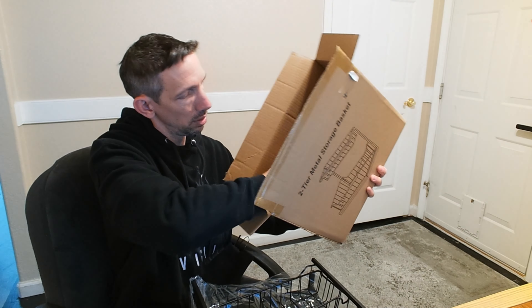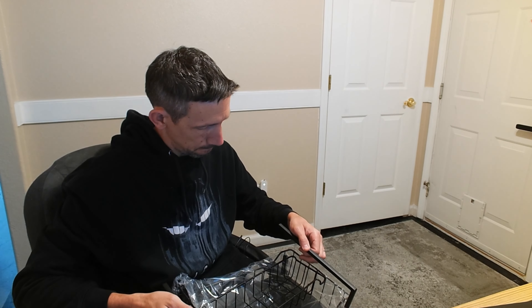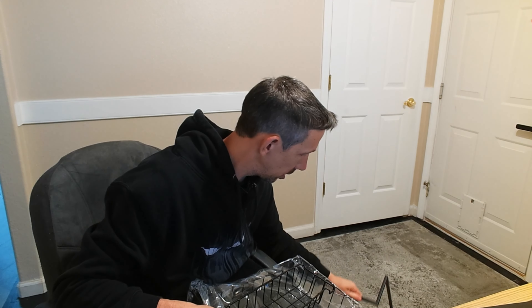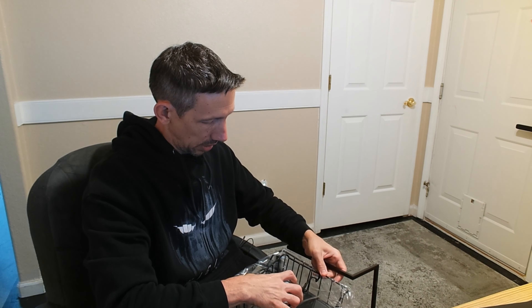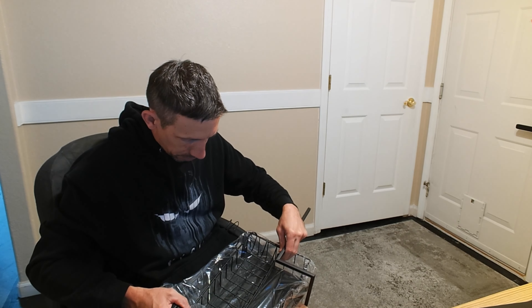So here we have — it's going to take a little bit of assembly, but that's all right, we can handle this. Let's see if I can get this out of here.